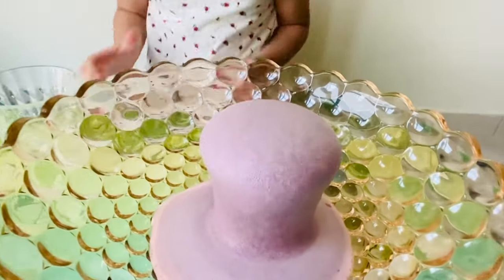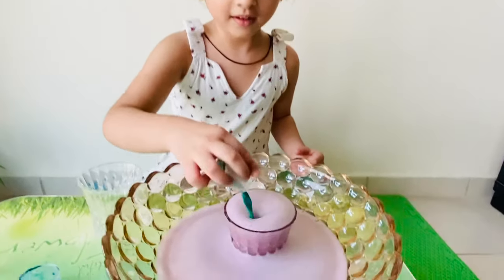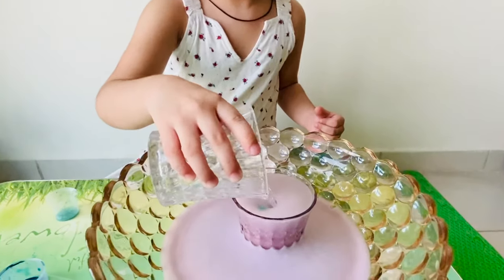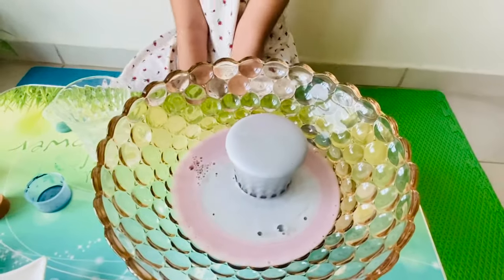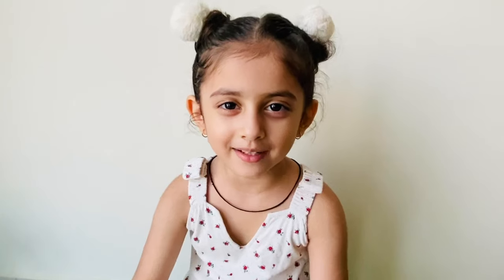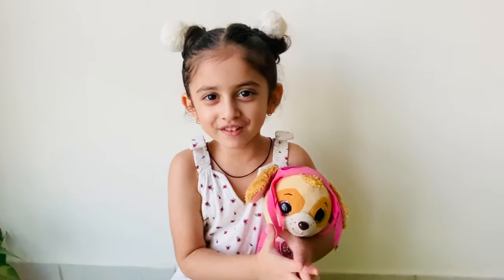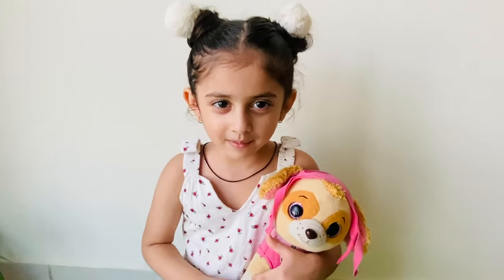Now a green color. You can keep on adding different colors. This is an amazing experiment. I hope you have enjoyed this video. Please like my video and subscribe to my channel. Press the subscribe button.